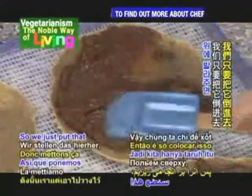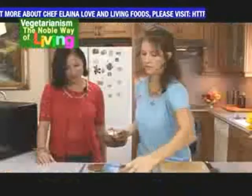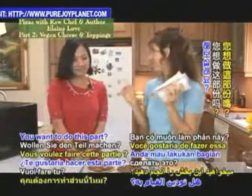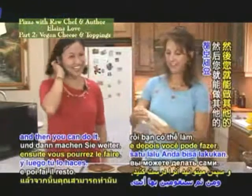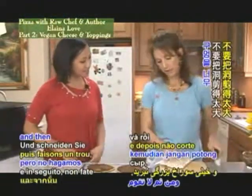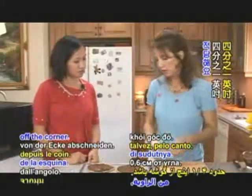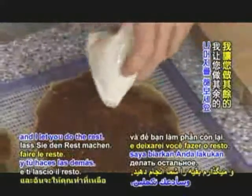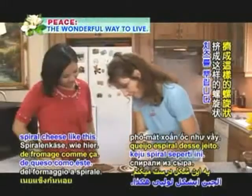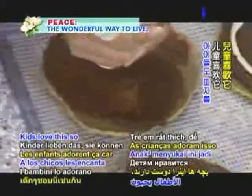We'll put the sauce on there — these are going to be super yummy. Then we're going to do the cheese; this is my favorite part. I'll show you how to do one and then you can do it. Take one corner and get all the cheese out — don't cut the hole too big, about a quarter inch off the corner. I like spirals, so I'm going to do a spiral cheese like this.